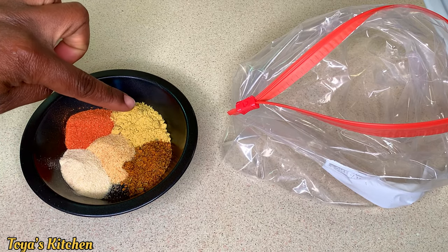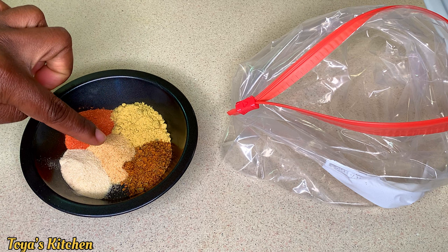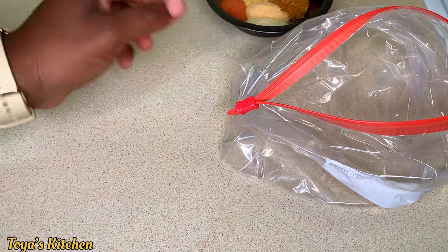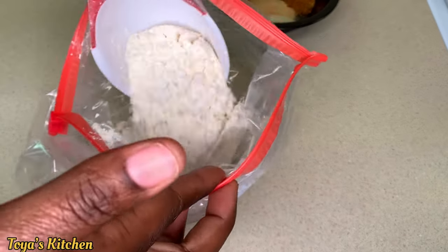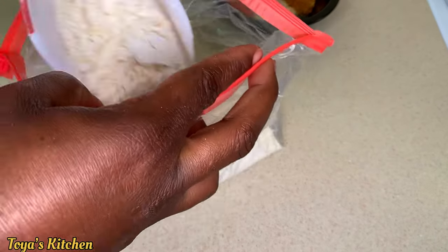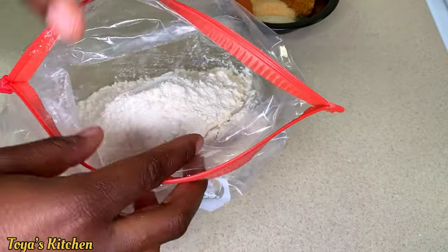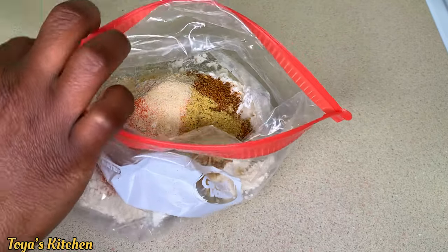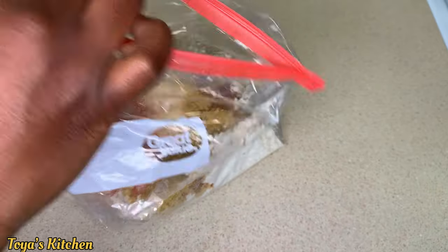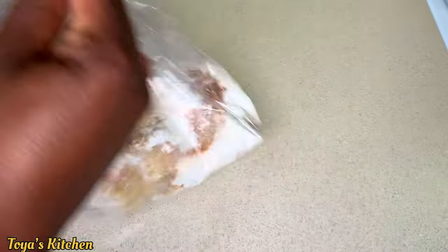I have sazon, chicken bouillon, cajun seasoning, garlic powder, and onion powder. To my zip-lock bag I'm going to add some all-purpose flour — just all-purpose flour today because I want a light coating. I'll add the seasoning and give it a good shake to incorporate the seasoning throughout the flour.